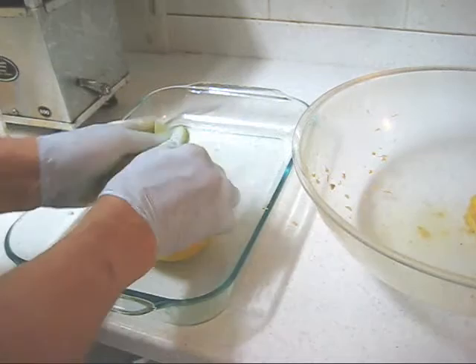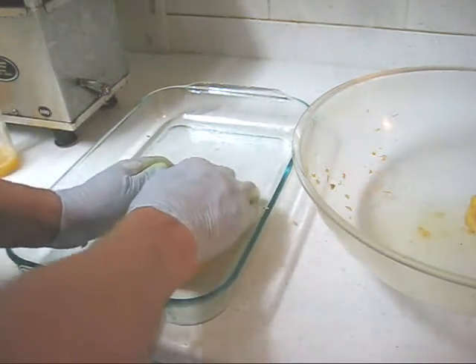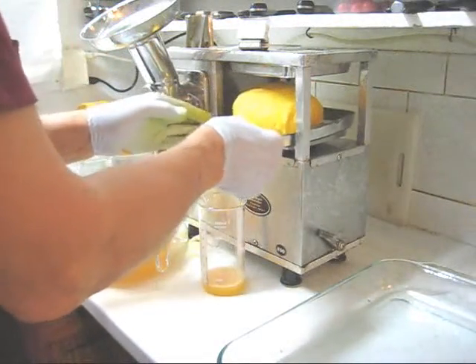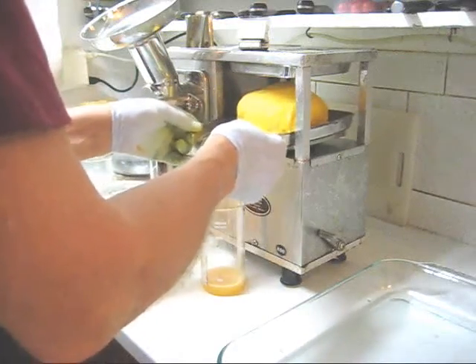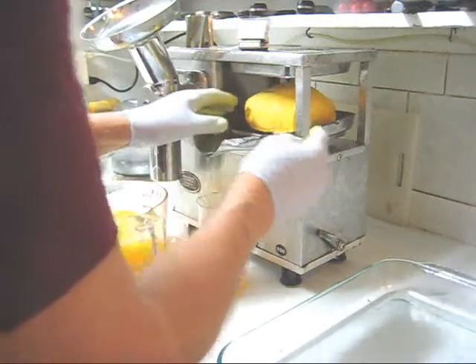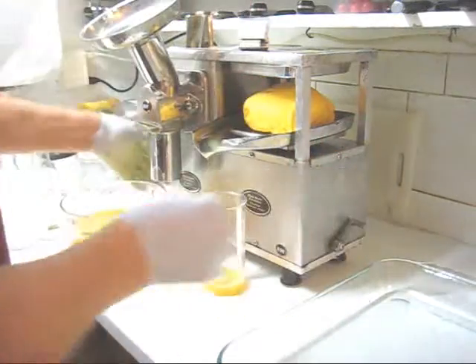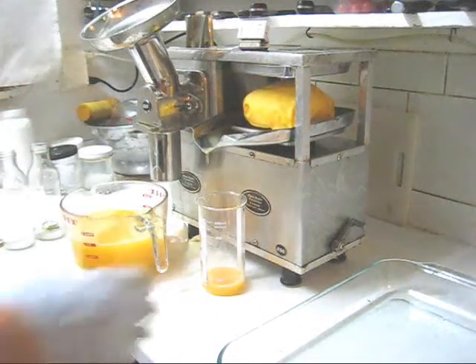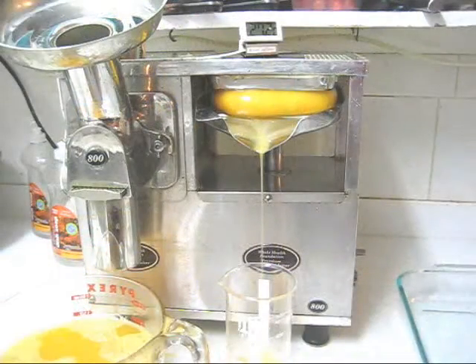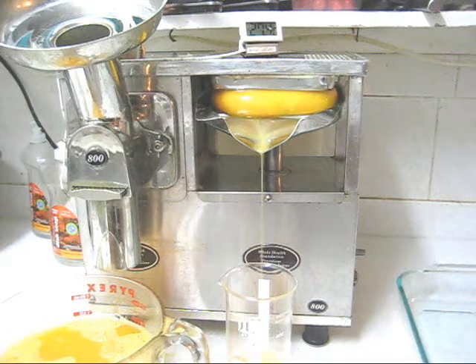There's a lot of pulp in this. Turn it upside down and into the press. Make sure the tray's on properly — I noticed my tray slipped last time, so make sure the press plate is on properly. Center front to back, center left to right, all the way back, back it off a little bit. There's a little more than four ounces — looks like four and a half ounces.